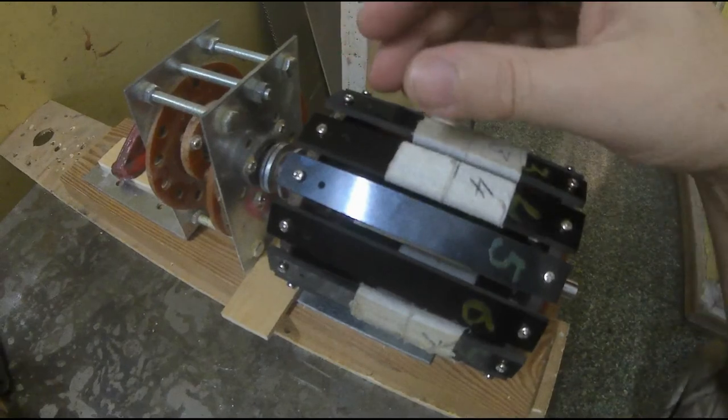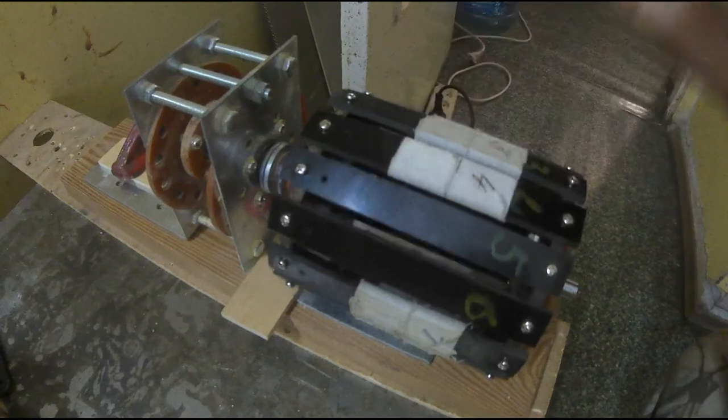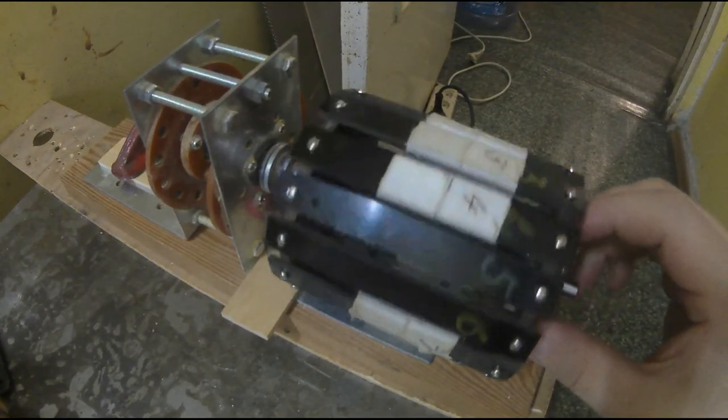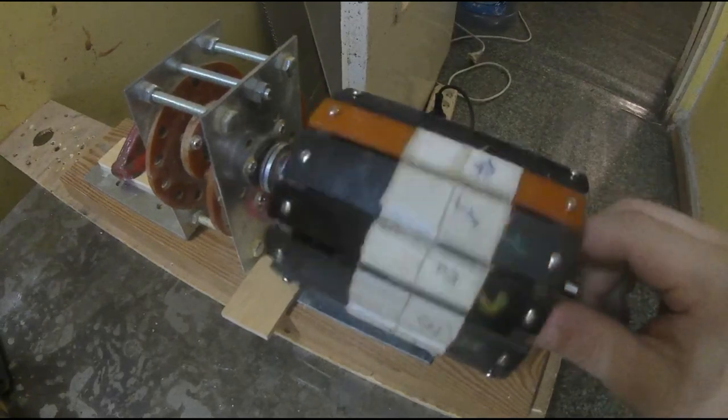Хотя планировалась на подобие вентилятора: вращающийся статор, неподвижный ротор — чтобы легче было большие токи коммутировать. Ну, в принципе, ничего страшного, для модели это допустимо. Потом всегда можно вернуться с точки зрения технологической.